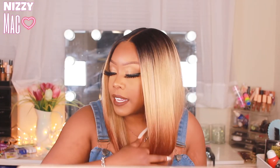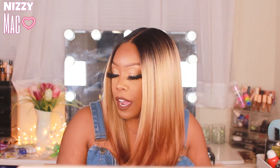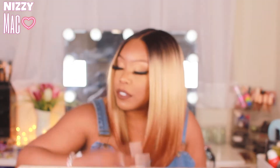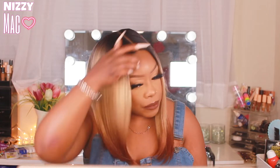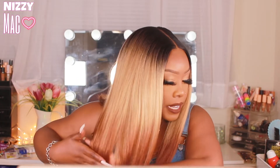The hair pattern is kind of like a yaki kinky straight — it's not bone straight because you can see the little ripple marks in it. But it's super soft. It comes pre-bumped already, so you don't need to bump it unless you want to unbump it or bump it a little more. It comes bumped. I don't think it's angled — I think it's the same length all the way around.